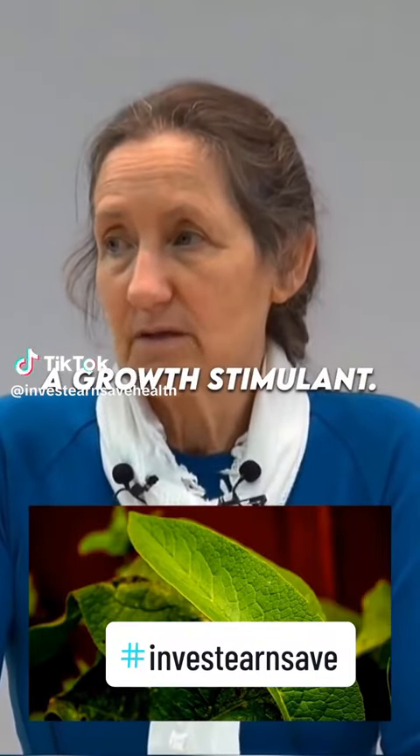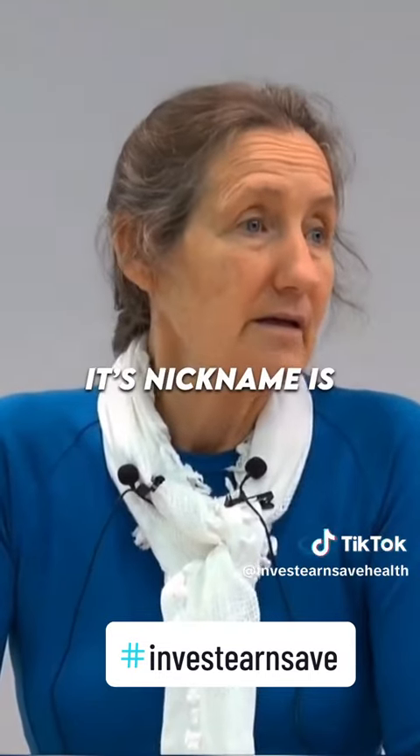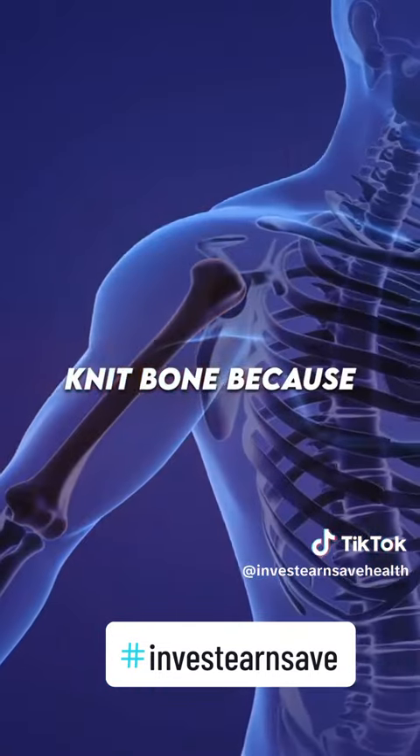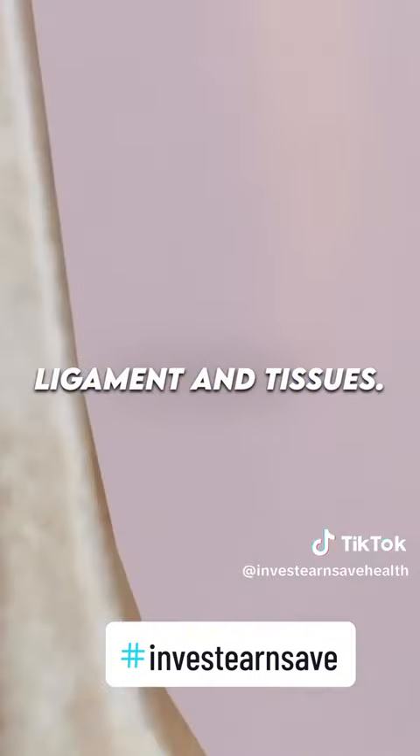Comfrey contains a growth stimulant, so wherever you apply comfrey it's going to stimulate rapid healing. Its nickname is 'knit bone' because of its ability to knit bone, and it can knit tendons, ligaments, and tissues.